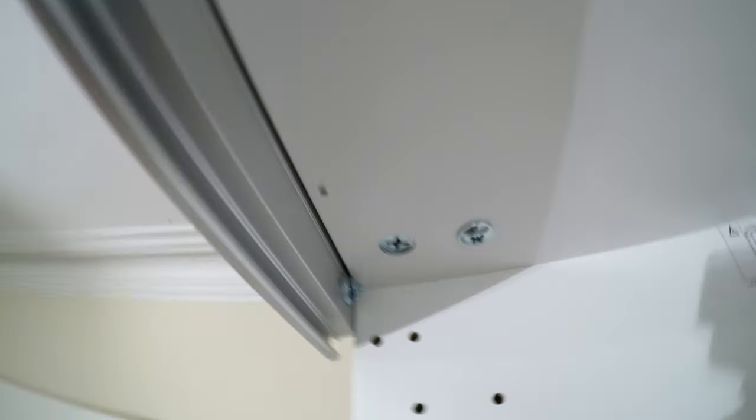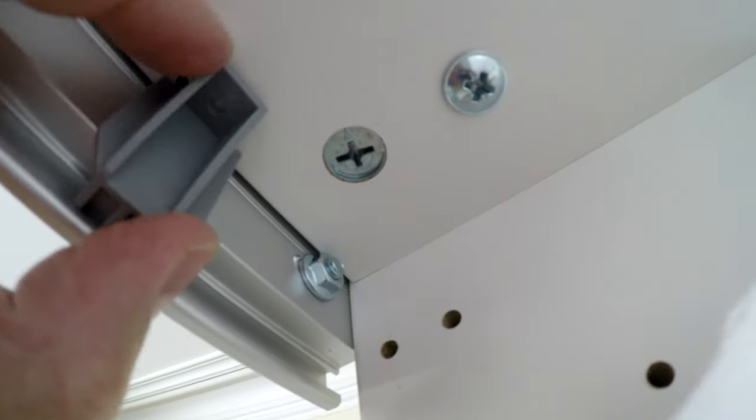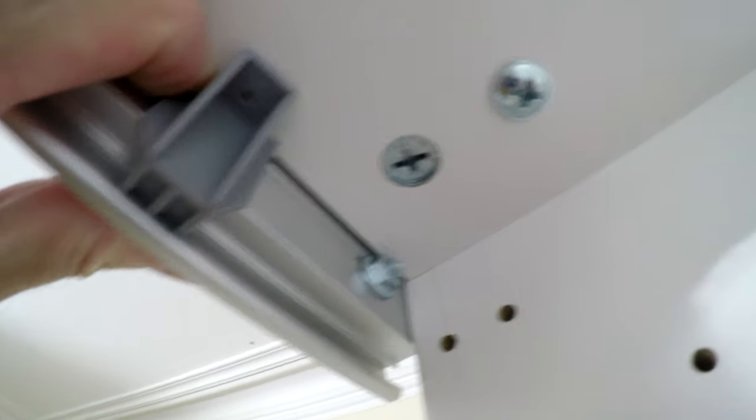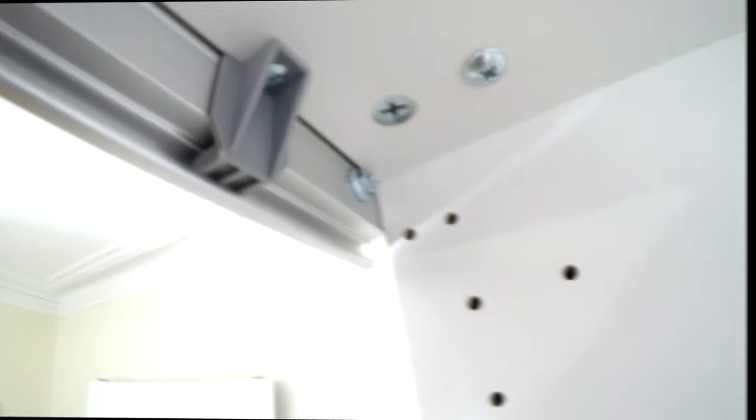Working in small spaces with small screws while reaching up - the screwdrivers are not heavy either, which helps. We have all seven done now; the last one, number eight, is securing the rail from inside. Place it in exactly the same way, find the hole, place the screw in and secure it. And you have the whole top rail secured.